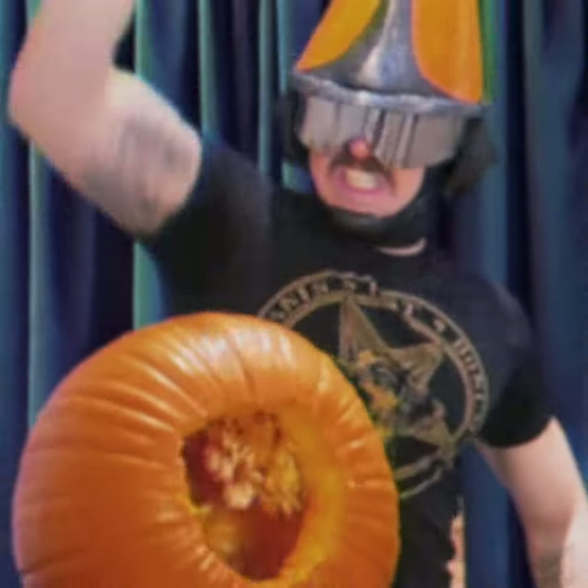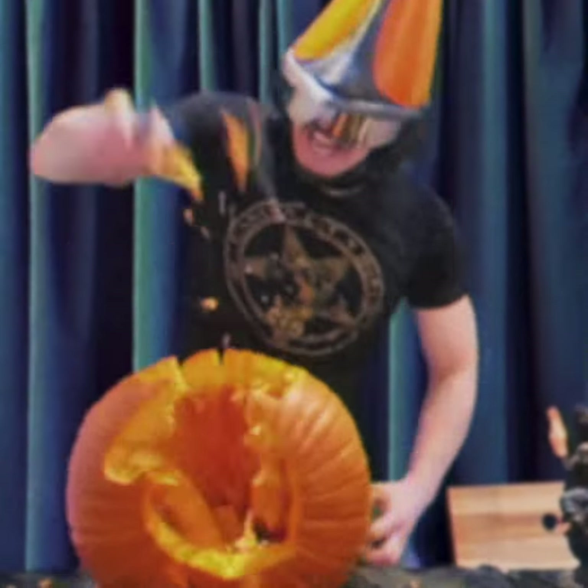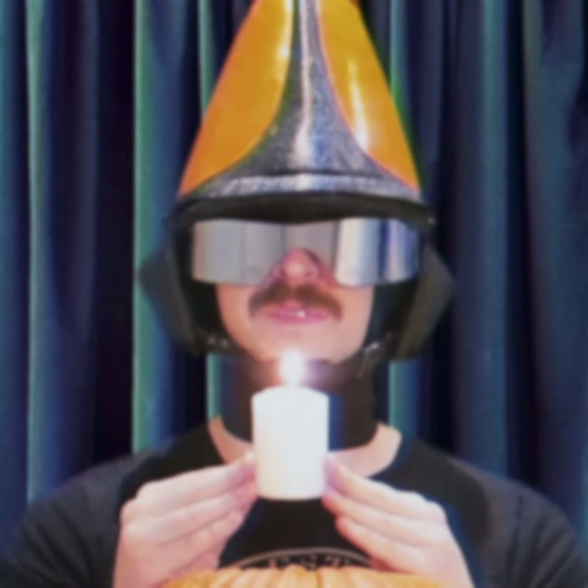Time for step four. And now for our final step: in order to appease your gourd spirits, it is advisable to illuminate your sacrificial gourd.